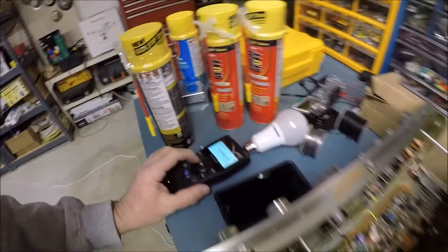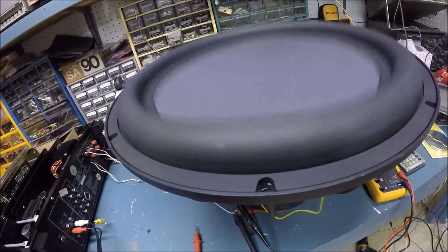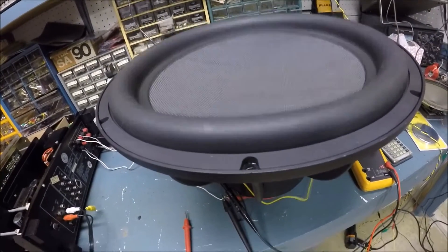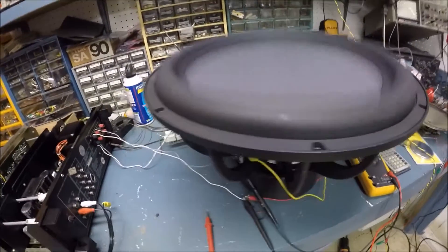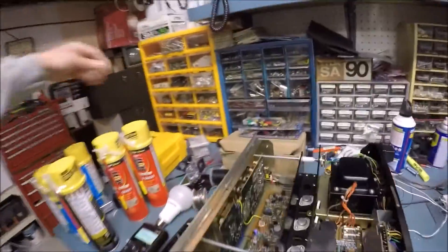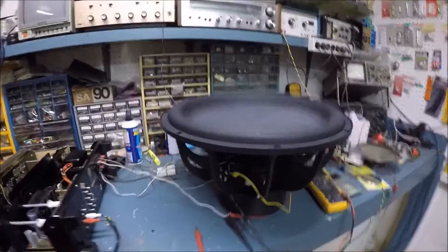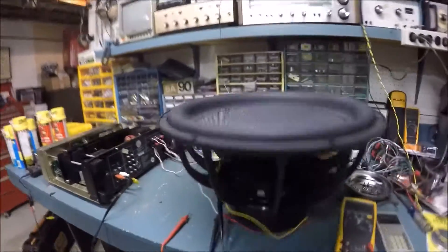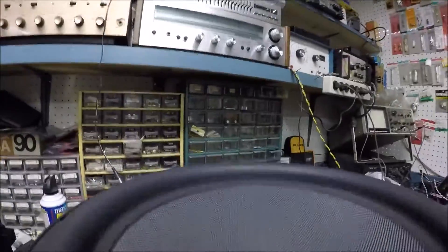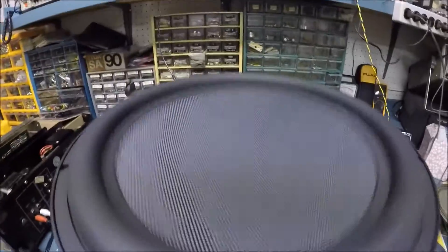Let's try 10 Hz — dropping the frequency down to see if this amp goes that low. It does — it's putting it out. The whole bench is shaking. I put the GoPro on the speaker and it's going to go flying. Dropping lower — 10 Hz is the limit on the signal generator, and that frequency would not be audible.